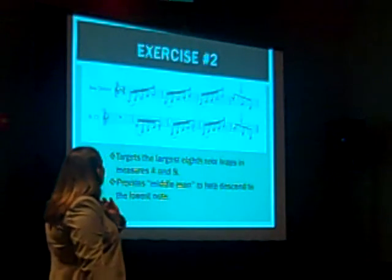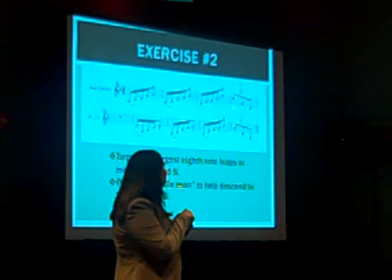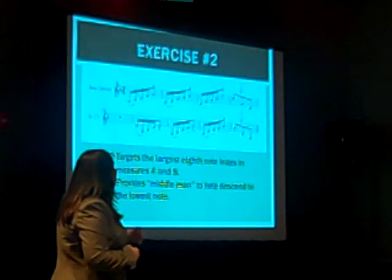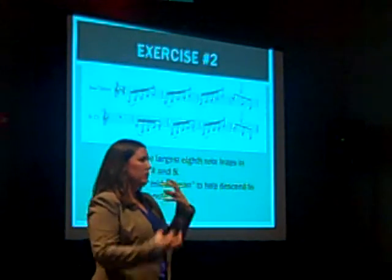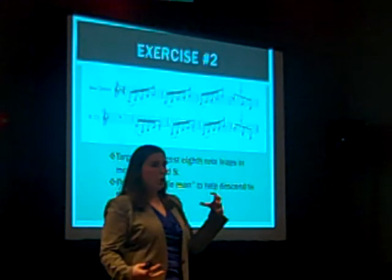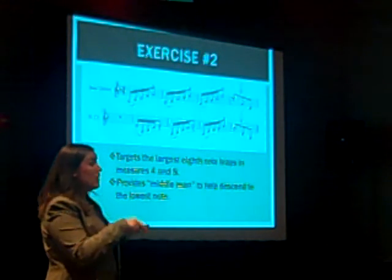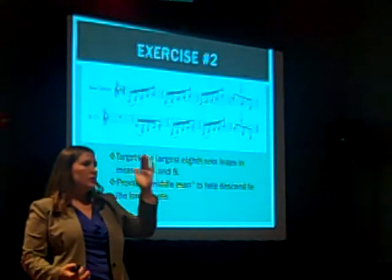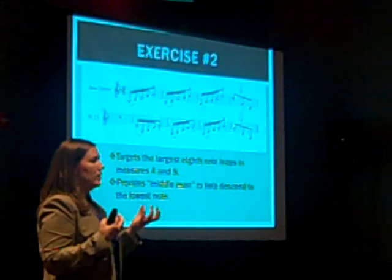The second exercise I call the middleman exercise. It targets the leaps in the eighth notes that descend more than an octave. The biggest problem with those is the dramatic change you have to feel in your jaw — even if you're open, you've got to get more open. So I insert a middle note between the two written notes so that students can lower incrementally. Having them do that in an incremental way helps them measure out exactly how much they need to open up in order to get these notes to respond.